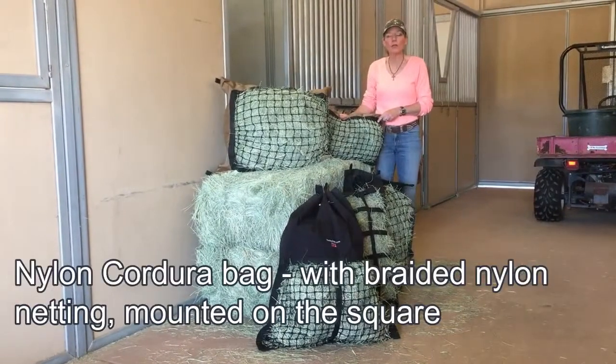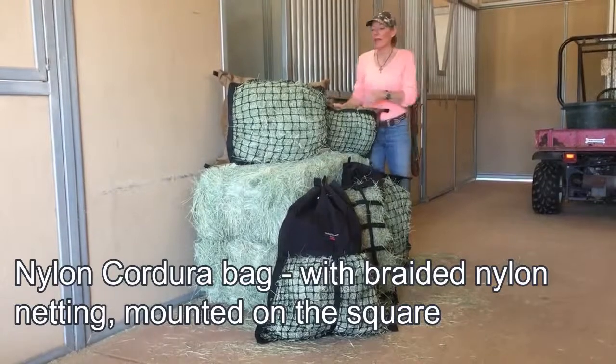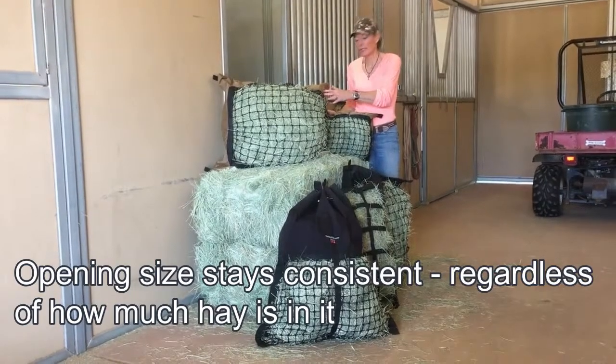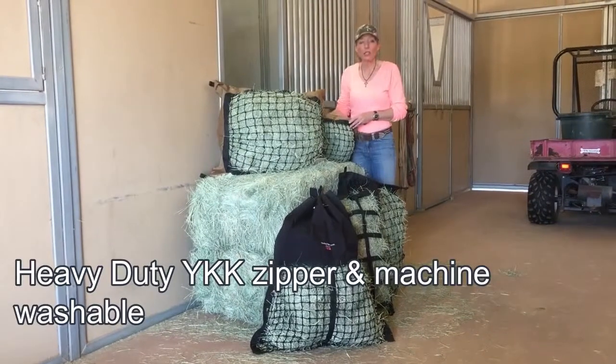All of our bags are made of nylon Cordura with braided nylon knotted netting that is made and mounted on the square to keep the opening size consistent regardless of how much hay is in it, with a heavy-duty YKK zipper and machine washable.